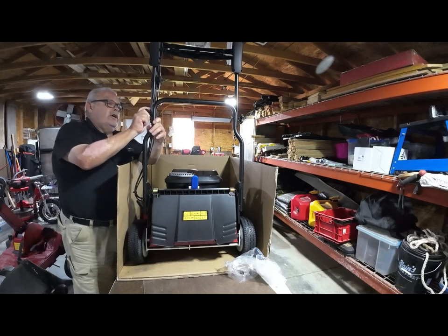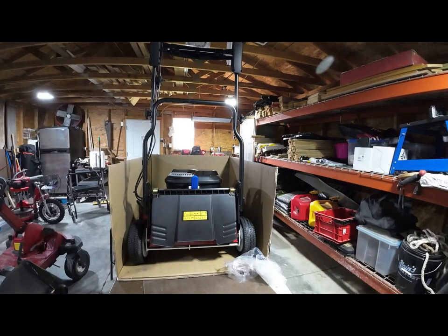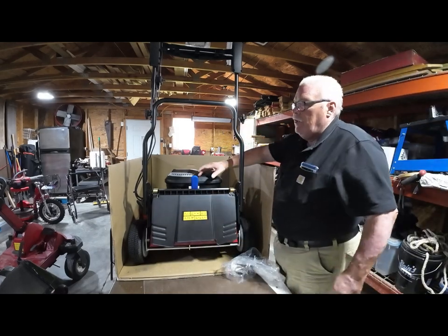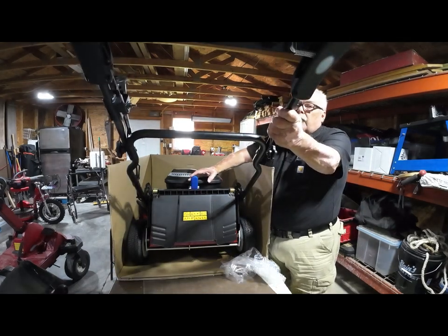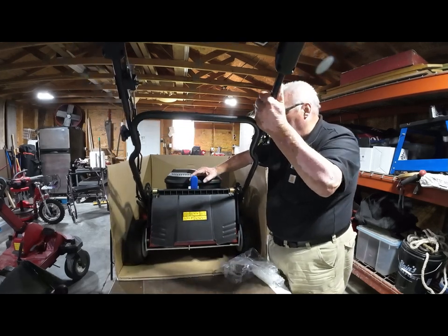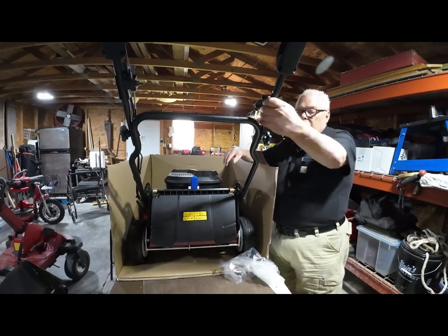I like the quality of this machine so far — it's as good as, and I think better than, the gas Time Master that I have. Tighten these two nuts down and then you're ready to take it out of the box. Adjust your handle to the operator position by moving this lever — there's high and there's low, covering five foot to six foot five. Once I get it out of the box, I'll show you how to assemble the final piece, which is the safety bale that turns the deck on and off.